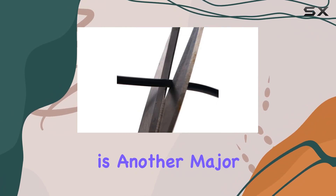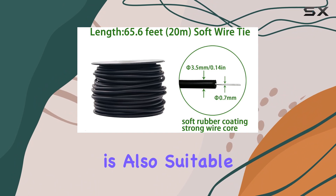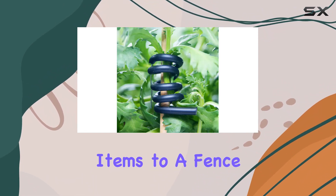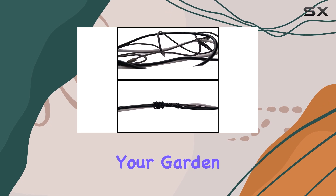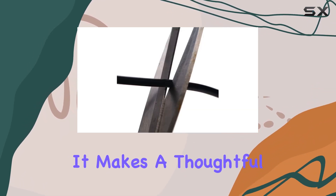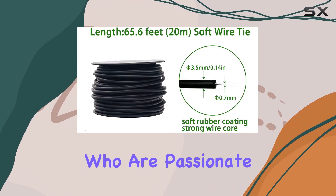Versatility is another major advantage of this product. Beyond its primary use in the garden, this twist tie is also suitable for various other applications. Use it to secure items to a fence, add decorative elements to your garden, or even organize your home or office space. It makes a thoughtful and practical gift for friends or family members who are passionate about gardening.